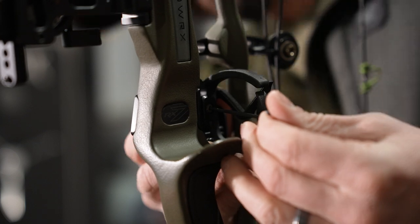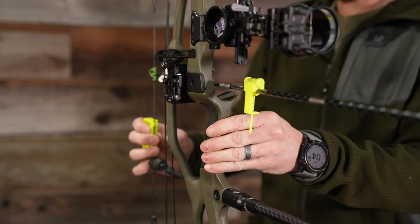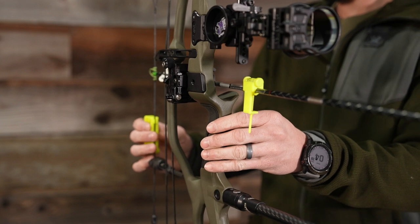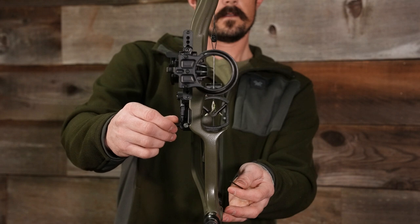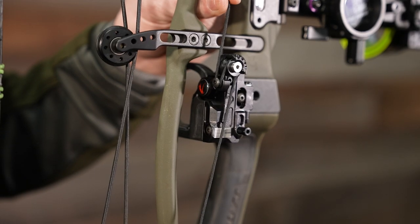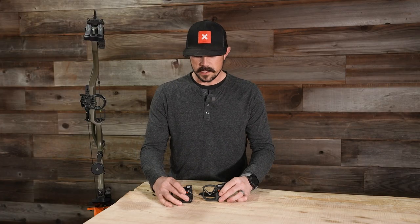That's one thing that we look for when we're looking at rests. We don't have a lot of faith with some of the archery shops around our area, so we like to do the work ourselves as much as we can. The limb-driven rests really allow us to do that — they're very easy to set up and install. Setting one of these up probably only takes about 30 minutes or so.